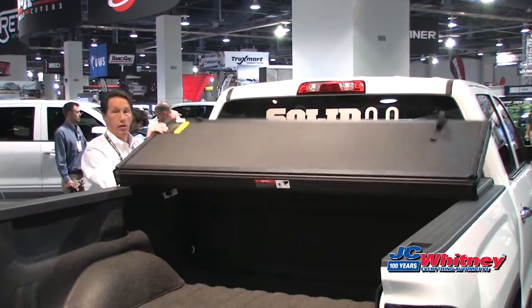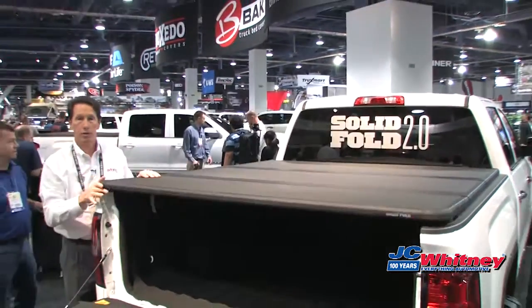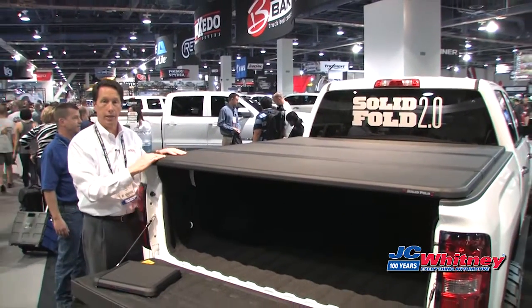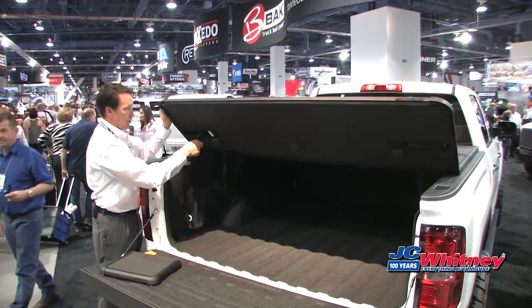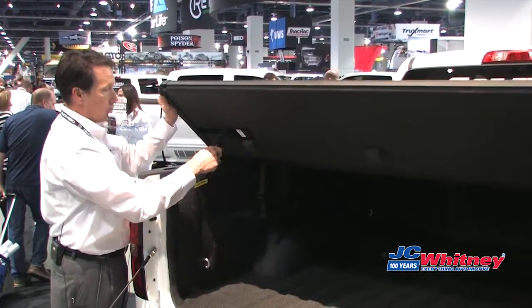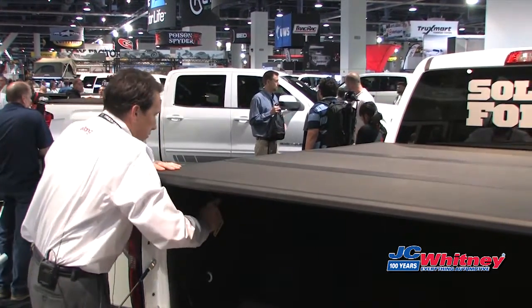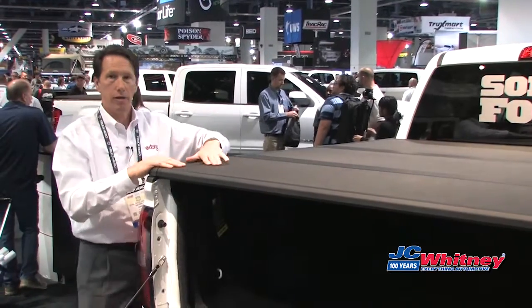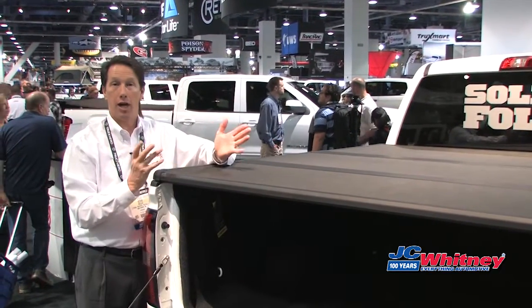The great thing about the SolidFold is you get the hard cover security and protection for your items, and you can lock your tailgate to keep them secure. The clamps in the back that are pre-attached simply fold down and swing like this — they use spring action. You pull these, slide them underneath the bed flange, and release. There's one on each side of the truck. All you need to do now is close your tailgate and lock it, and you've secured your contents.